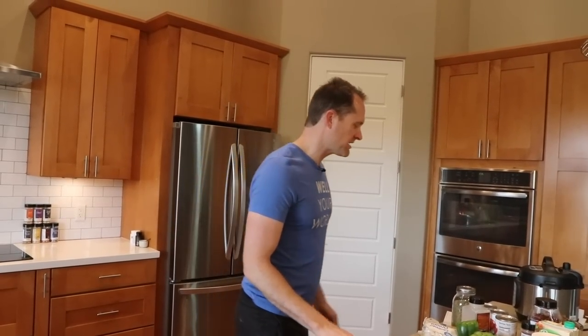It is lunch time! What's for lunch? Stuffed pepper soup — I haven't made this one in a little while. This is a really simple recipe. What makes our plant-based YouTube channel different from others is it's all about fast, simple — taking out all the complication.